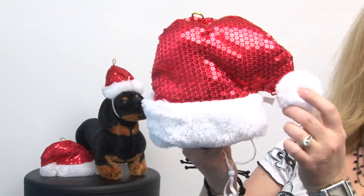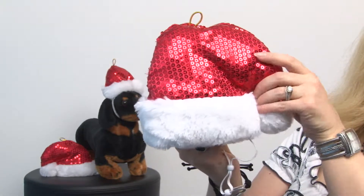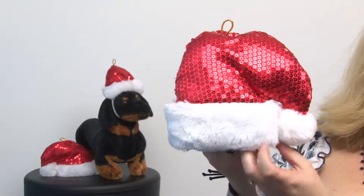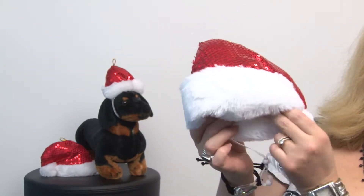This is a fun pet hat that you can easily put on your pet and it's a quality item. It has polyfill inside the hat so it holds its shape. It has a pom-pom and faux fur trim.